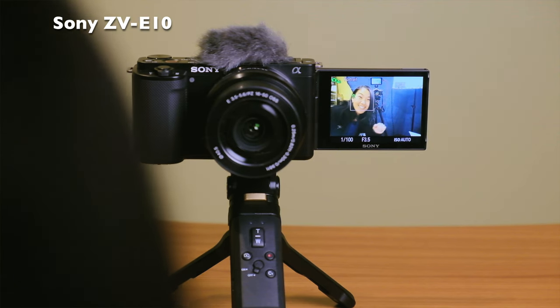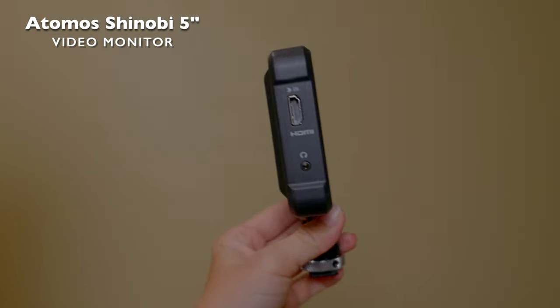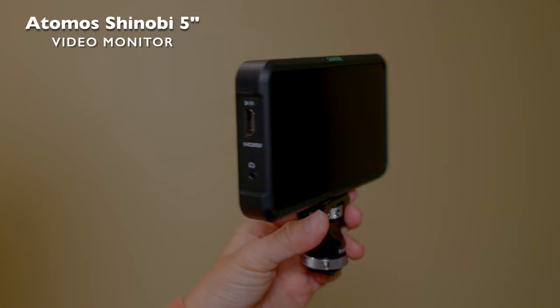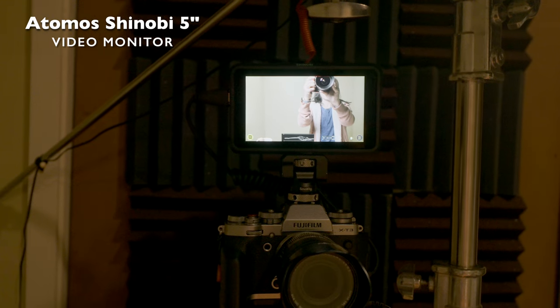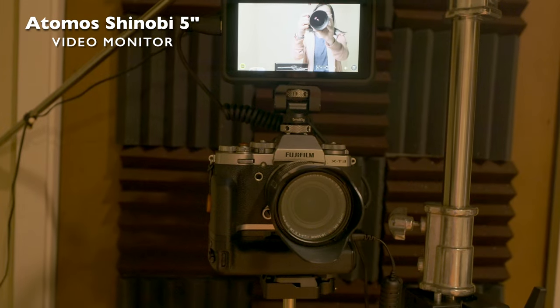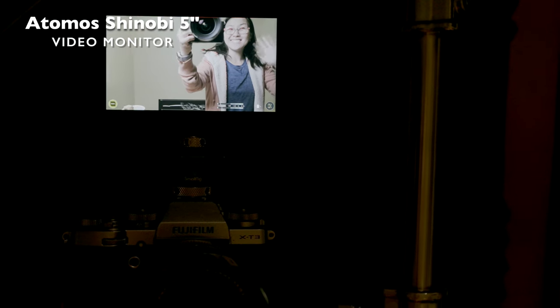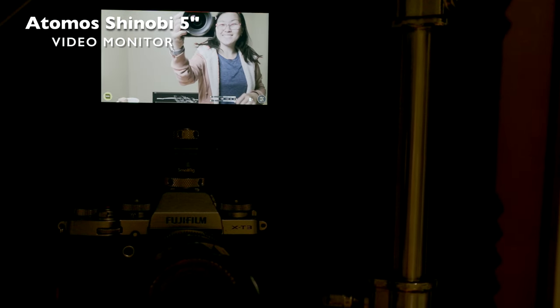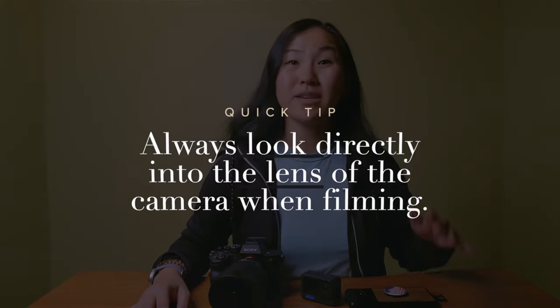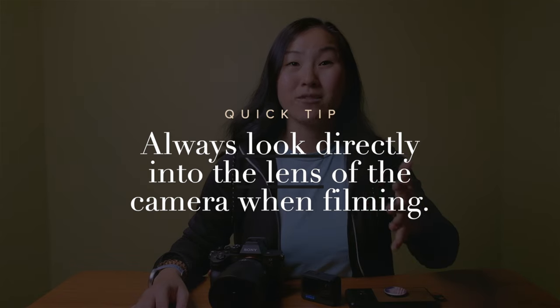If you have a camera without a flip screen, it's not a problem — you can also use a monitor. I actually use a Shinobi monitor on my Fujifilm X-T3, since that camera does not have a flip screen. That's how I'm able to compose my shot and see what it looks like as I'm filming. One tip: no matter which camera you use, make sure to look directly into the lens to make it look like you're giving eye contact to your audience.